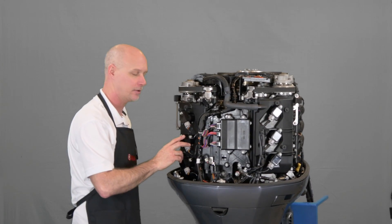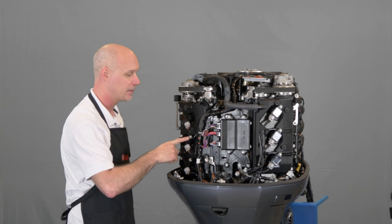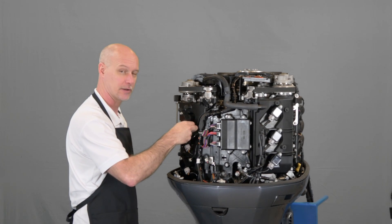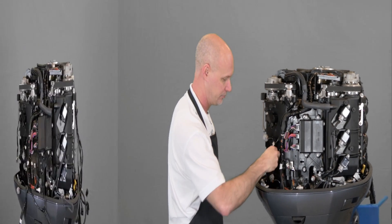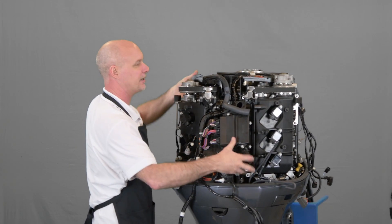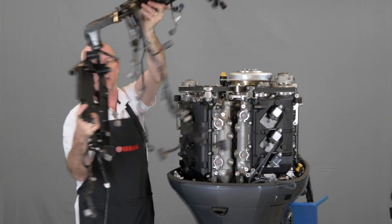If you've never done this before, take some pictures of the connectors and where the harness is attached to the motor. When you're undoing these small clips, be careful not to break them as you will need them to reattach the harness once we're all done. Once you're certain all the connectors are disconnected on the harness, go ahead and lift it up as one solid piece. Make sure you don't catch anything and set it on a workbench.